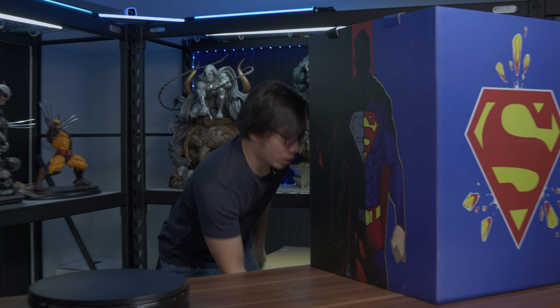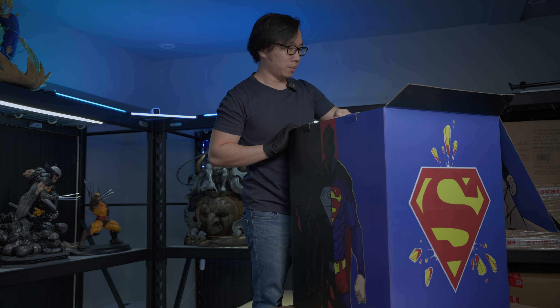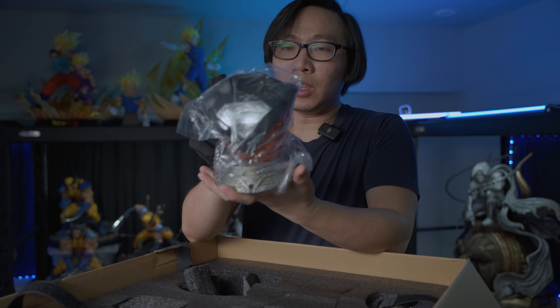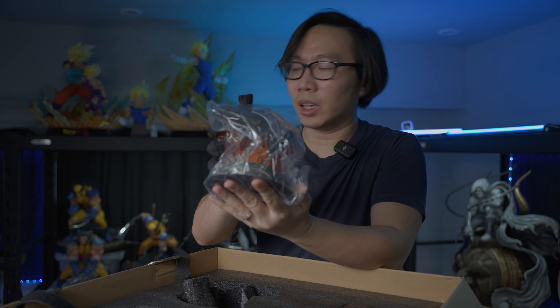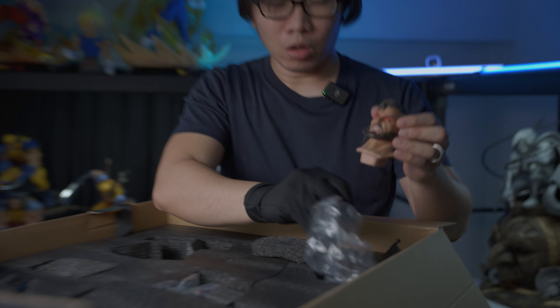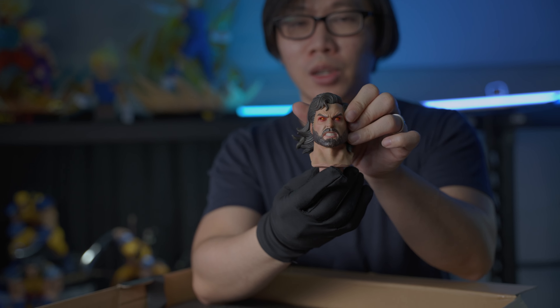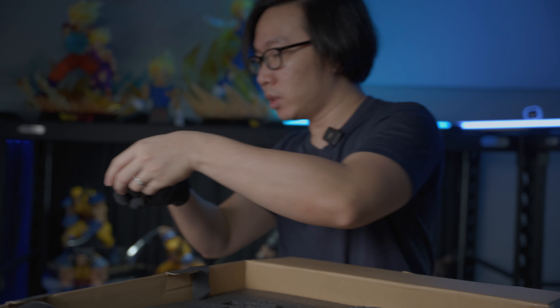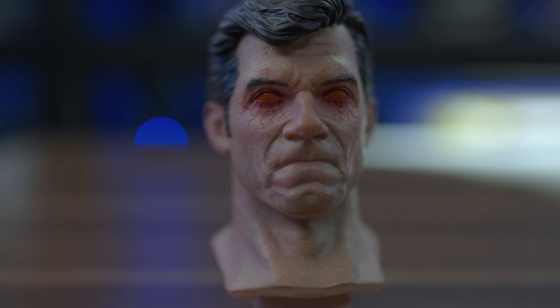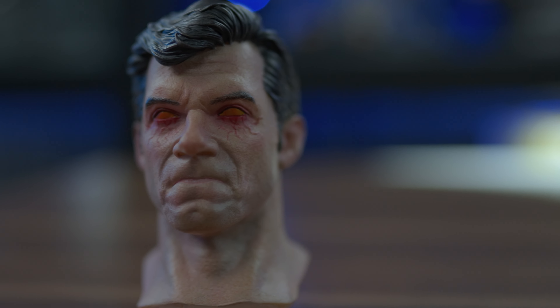Let's start with the first layer. First, we have the torso stand for the extra portrait. We have the comic version portrait right here — lots of strands, lots of hairs. And we have the DCEU portrait, which is the Henry Cavill portrait. I think it has some lightness to it, and I do love the paint too.